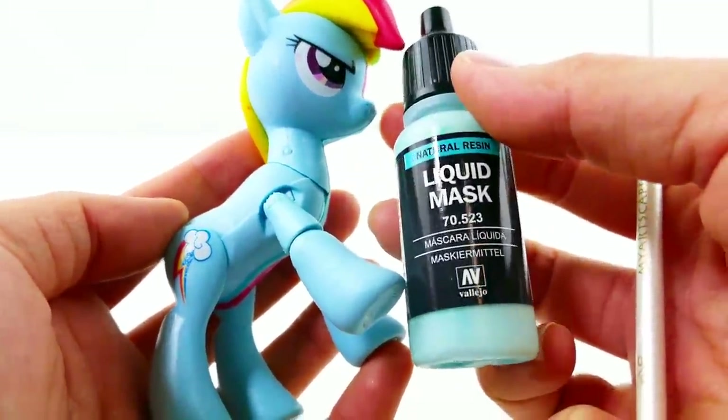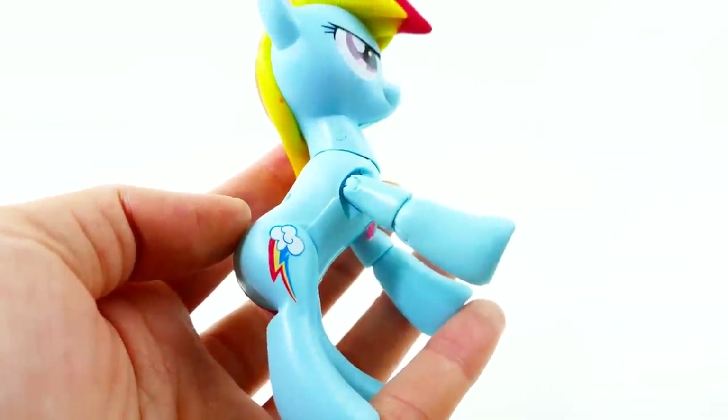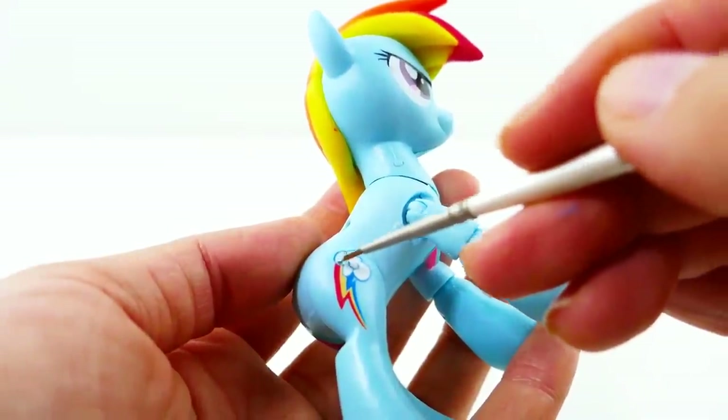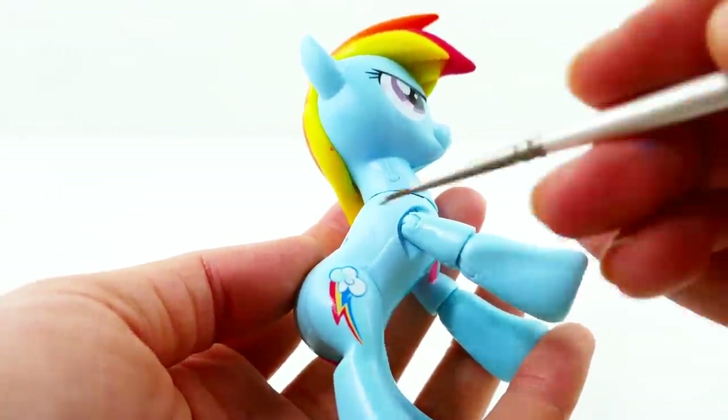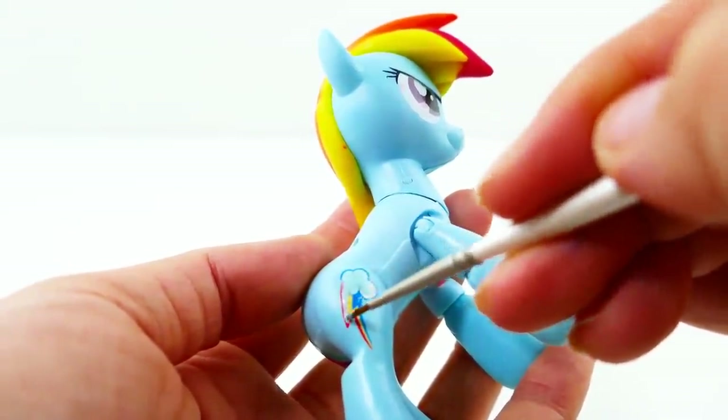Using a little bit of liquid mask, I'm going to protect the cutie mark so that we don't paint over it. We're just going to paint a little bit over the cutie mark and later on we can just peel it off.